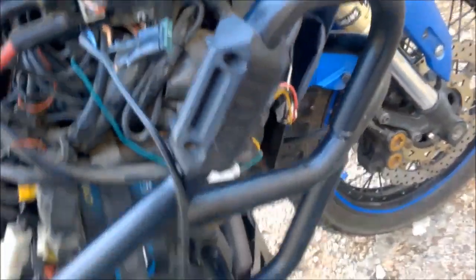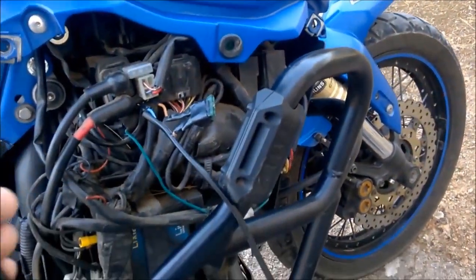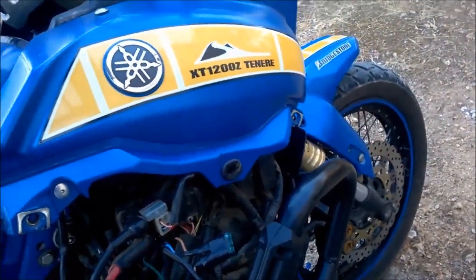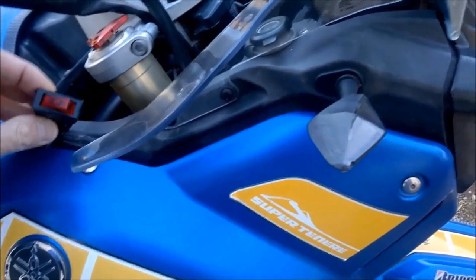Then all you have to do is put this switch anywhere on your bike. You can choose the right place for you according to your preferences.